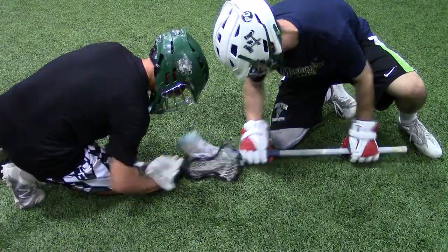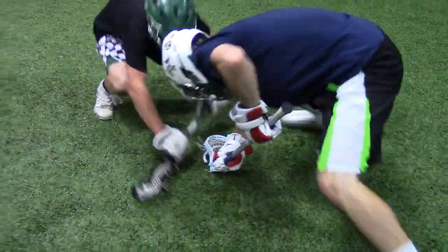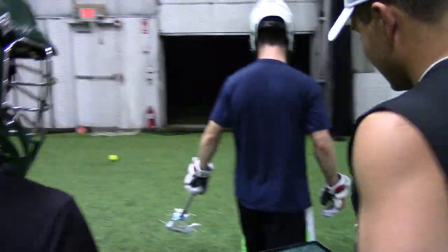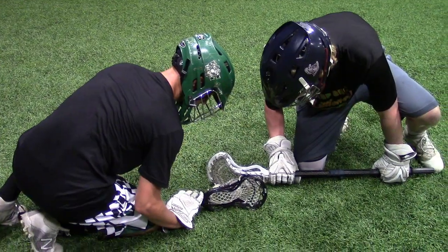Set. Good, Steven. That wasn't bad. More pop with your right hand. All right. Rotate. All right, we're good.